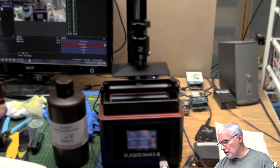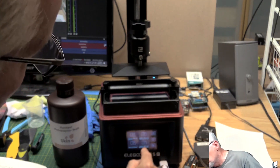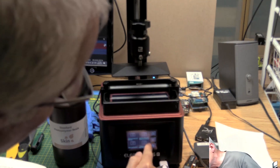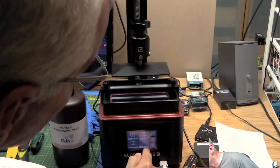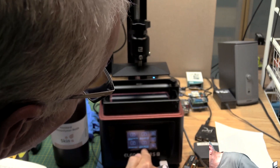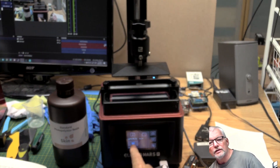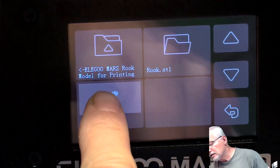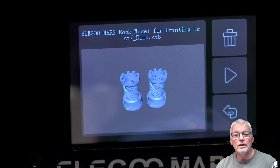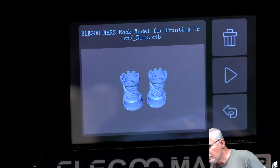On the USB key there is a model — a Rook — for test printing. It's already been sliced and everything else, so theoretically it should work right away. It's in a subfolder called 'Elegoo Mars Rook model for printing.' We go into there, and there it is in the bottom left corner. It looks like we may get two Rooks, but that won't make any difference to the speed of printing.